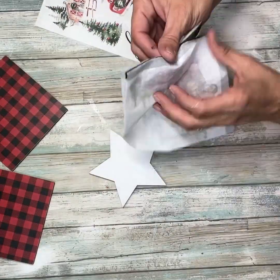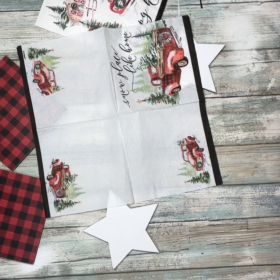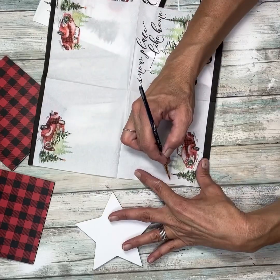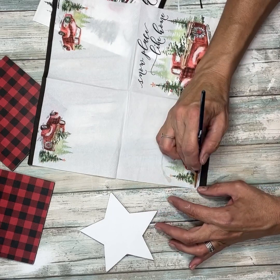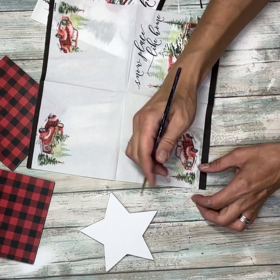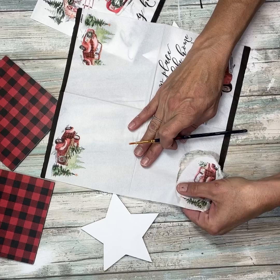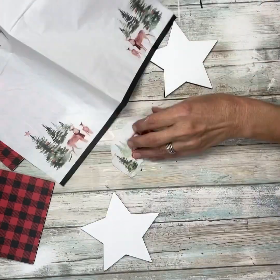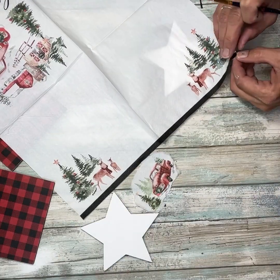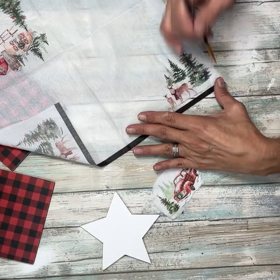I'm going to set those aside and take these napkins from Dollar General. I grabbed a big one and a small one. On the back of them they have little designs - on the small one there's a truck on the back, and on the bigger napkin there's a deer with some trees. I'm going to use those small designs. I'm just going around with a wet paintbrush and then peeling out the design. I'll set that one aside and then take the design off the back of the big one, bringing it down to one ply.